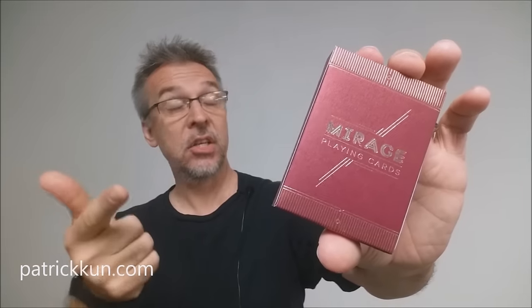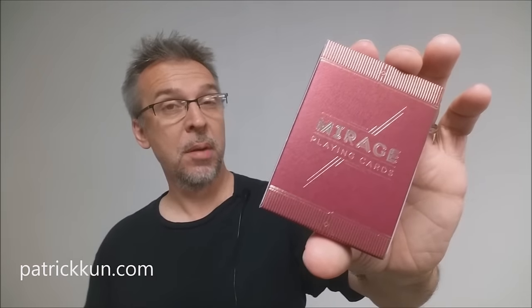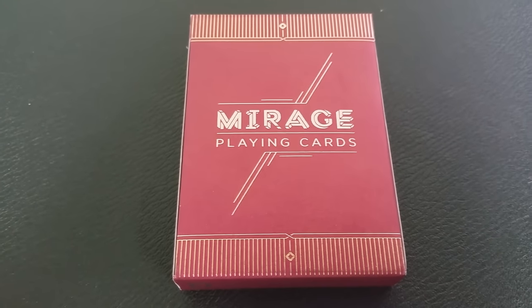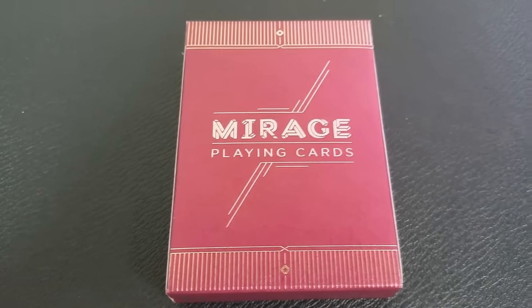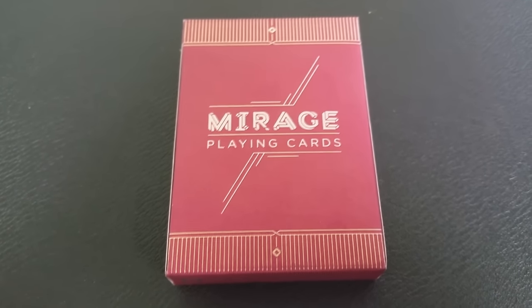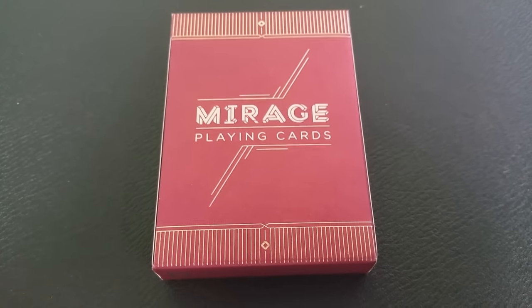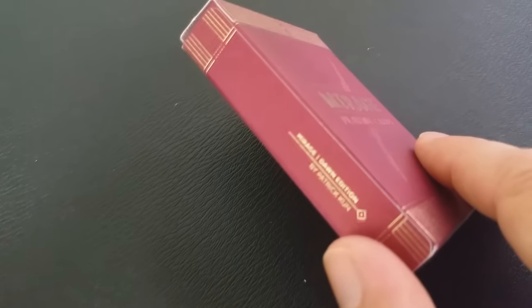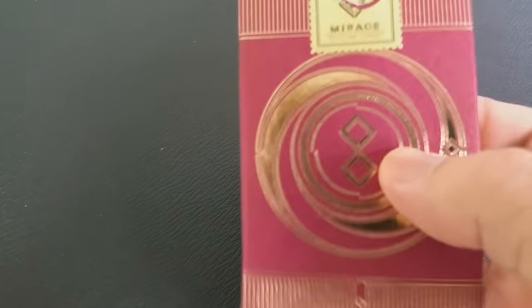So what is the Mirage deck? This is actually version 2 — there was a version 1 before this. This is the second release, and after the successful run of the original Mirage deck, Patrick Kuhn has launched this latest version 2. It implements a lot of new features and design changes that take the Mirage playing cards to the very next level.